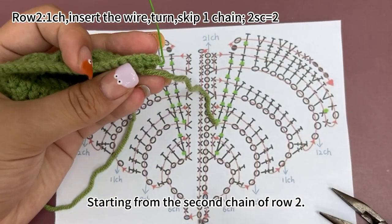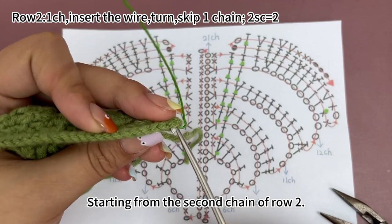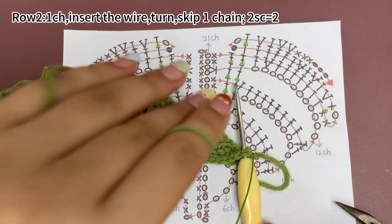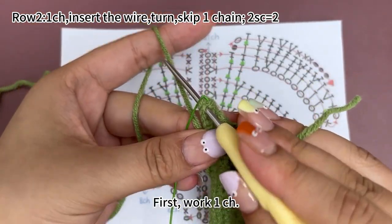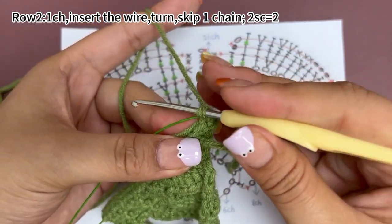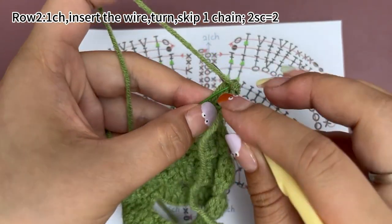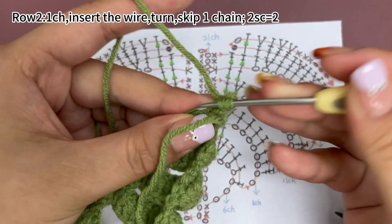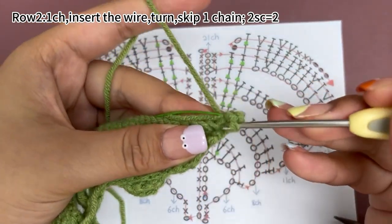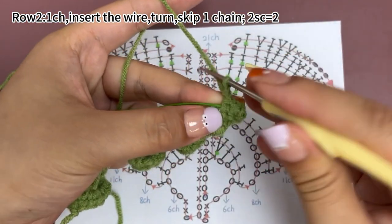Starting from the second chain of row 2. First, work one chain stitch. Next, work two single crochets. Then work six chain stitches.